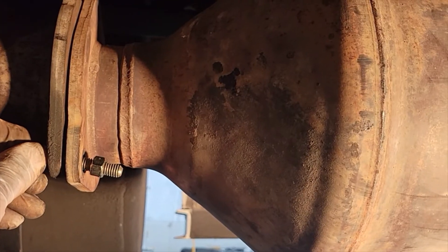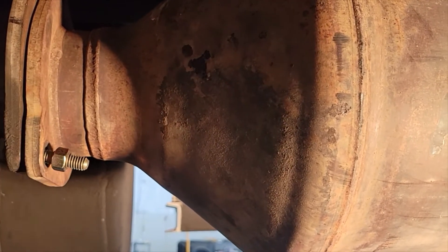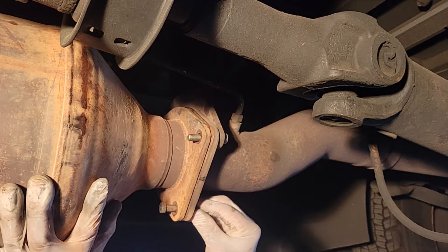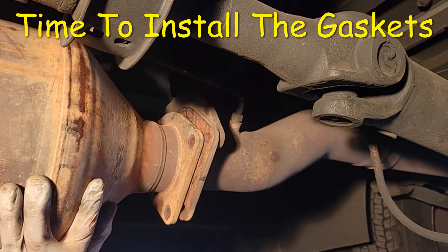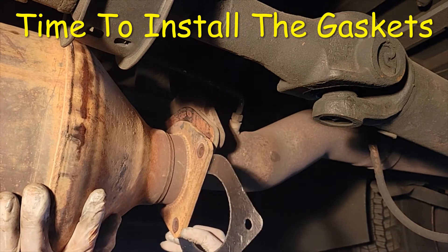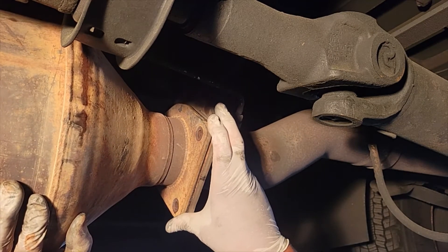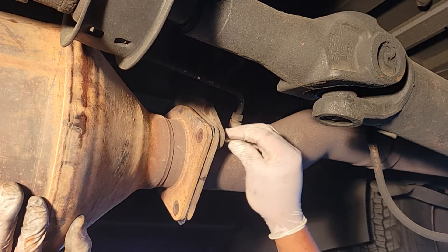I get a couple of 3/8 bolts with some nuts just to keep her from flipping out and dropping on me. Put the gasket in here, and you want to be careful with your gasket — you don't want to damage it.